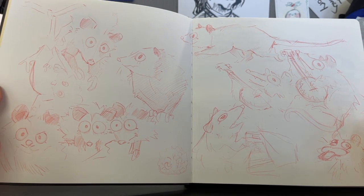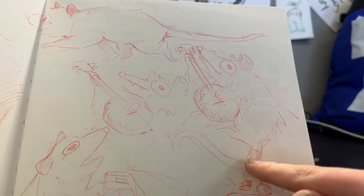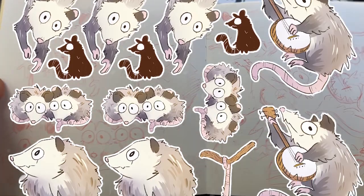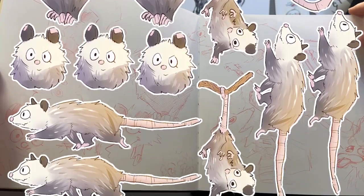These ones are fun. I designed a bunch of stickers — some of them being Banjo Possum and Piano Man. This guy has a Popsicle. They turned out really cute, and I can show a picture on screen of what the digital versions turned out being, because I took a picture of them and then traced them on my computer.